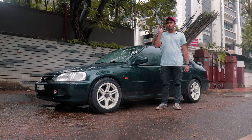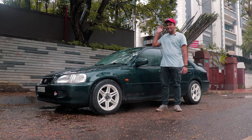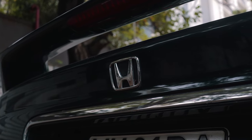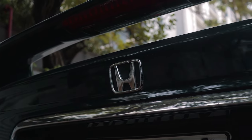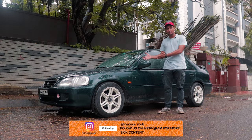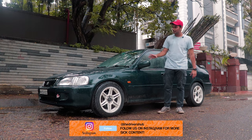This is one of the nicest VTEC builds I've ever seen because the attention to detail in this build is insane. First of all, the whole car has been repainted into British Racing Green — BRG — and it looks stunning in this colour.